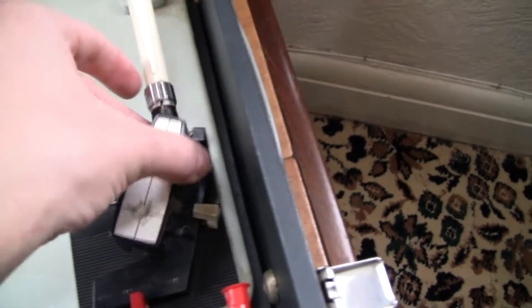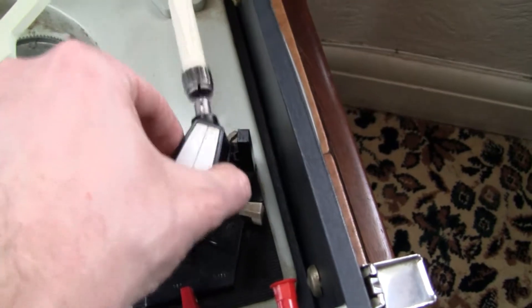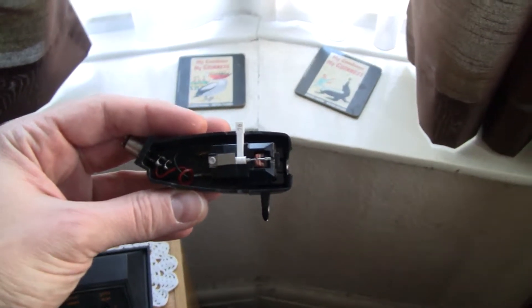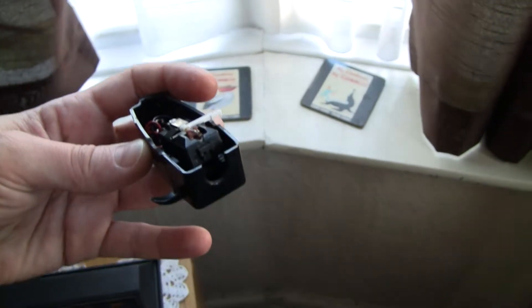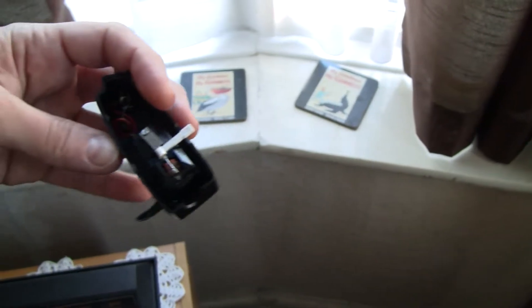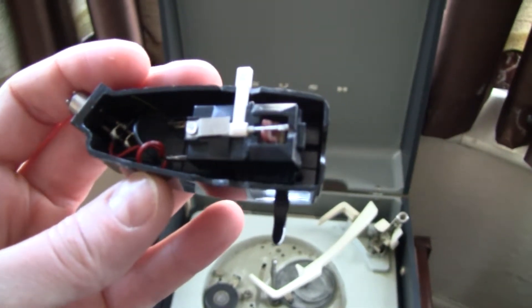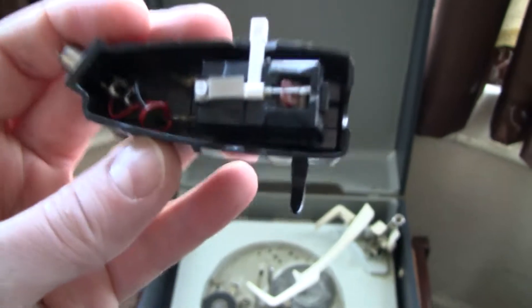The head shell on this, thankfully, is removable — you just unscrew it and pull the head shell off. Now this is not the original cartridge. This cartridge I've put in is a new old stock BSR-X5M cartridge — the M means medium output — and it's the nearest available cartridge I could find to the original, which is a high-output crystal cartridge.